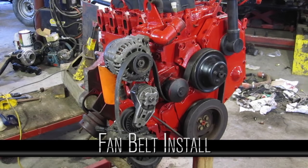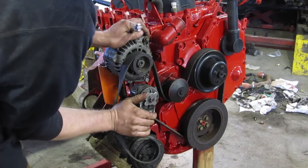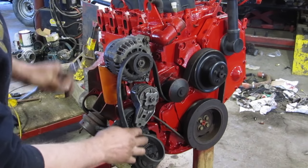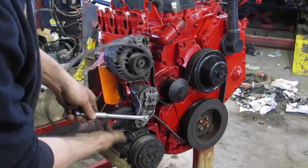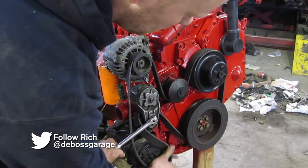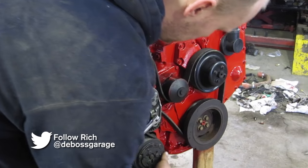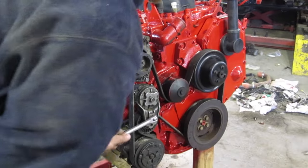Installing a fan belt with an idler is really easy if you know what you're doing. Every single idler has a square socket in it for either a half-inch or three-eighths ratchet. All you have to do is lean on it, put your belt on, make sure all your ribs are lined up properly, and you're done.